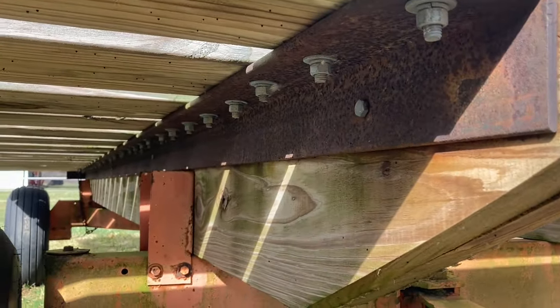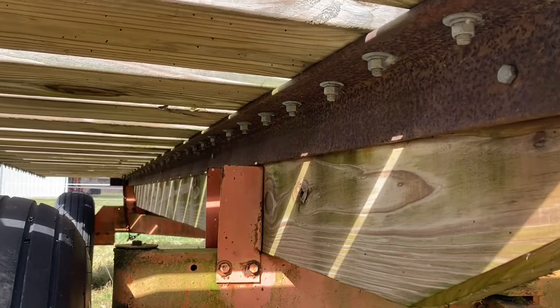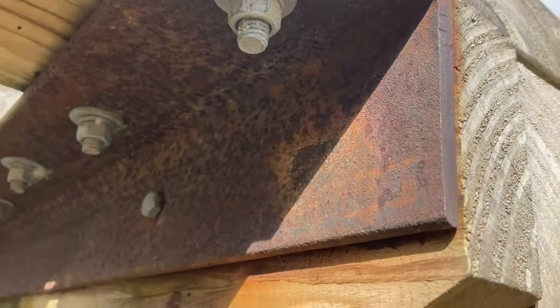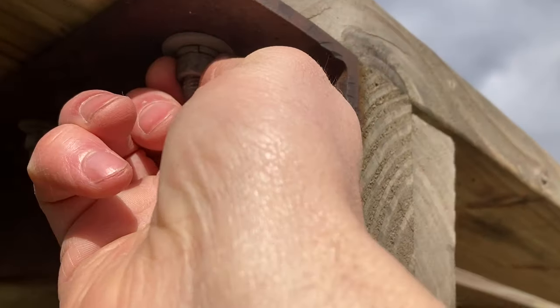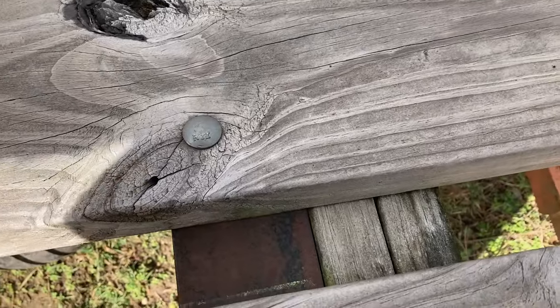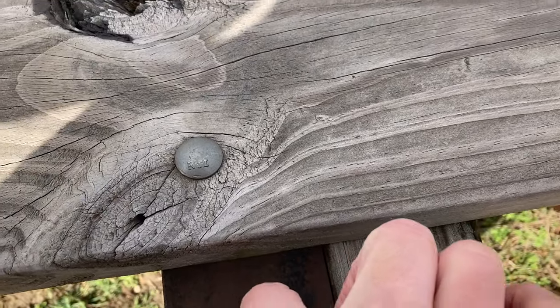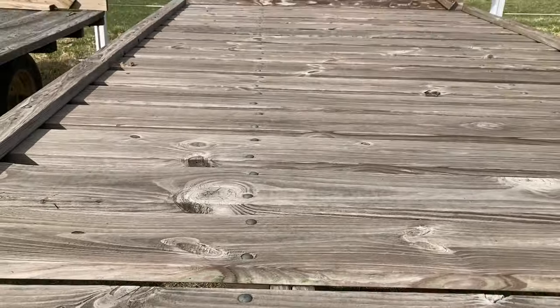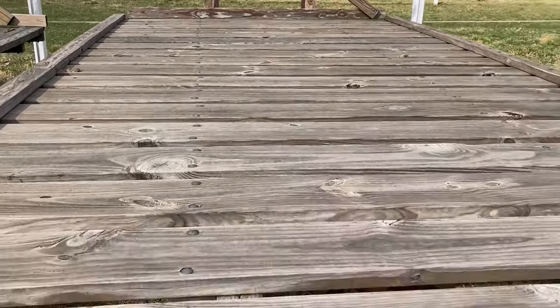On this wagon where the boards run width-wise instead of length-wise, down below it has one big long piece of angle iron that runs all the way down — and it's pretty substantial. There are holes drilled into it, and these are carriage bolts that go through every board down into the angle iron, then bolt it down on both sides.